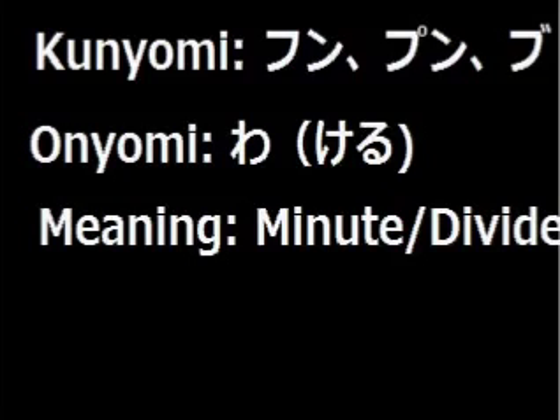The onyomi readings of this kanji are Fun, Pun and Bu. And the kunyomi reading is Wakeru. The onyomi reading means Minutes and the kunyomi means To divide.